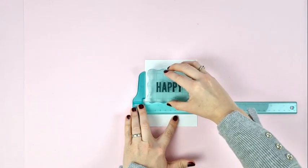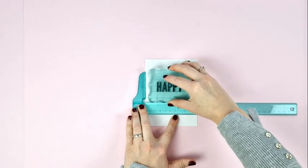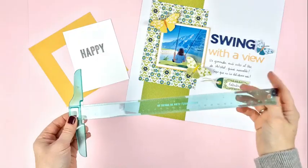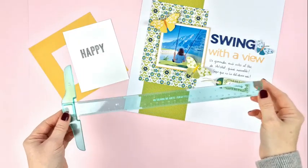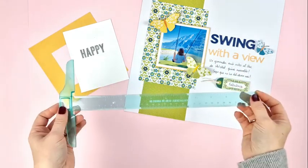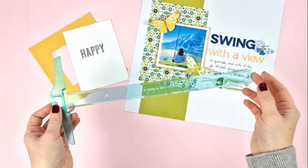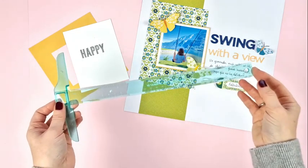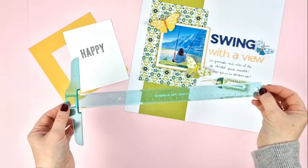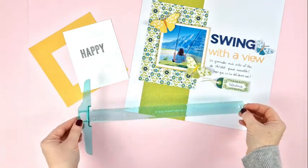And another use is to help you stamp straight and center. As you can see, this ruler is very useful for all your projects. With it you can always place everything straight and centered in a super easy way, without the need to keep measuring all the time. Let us know in the comments what you think of it and if you have already used it. See you in the next video!